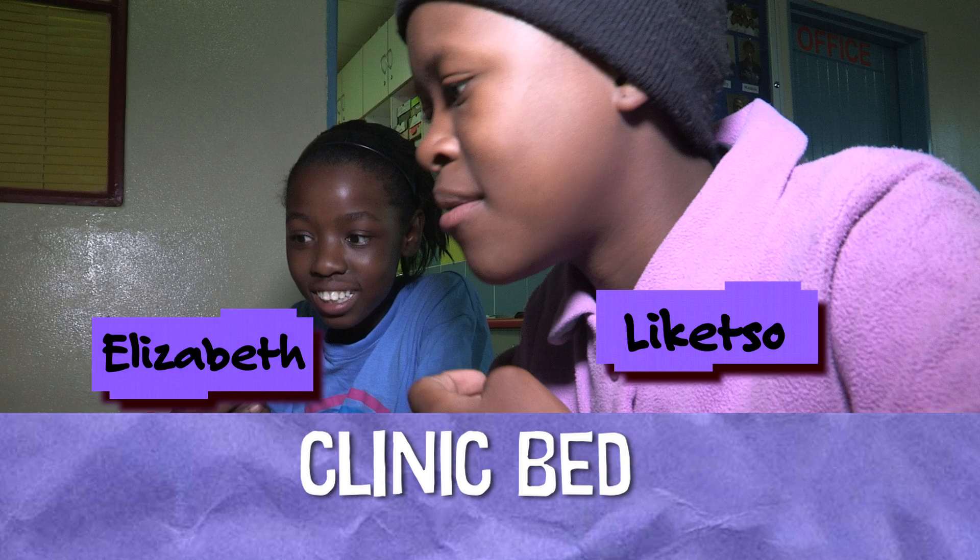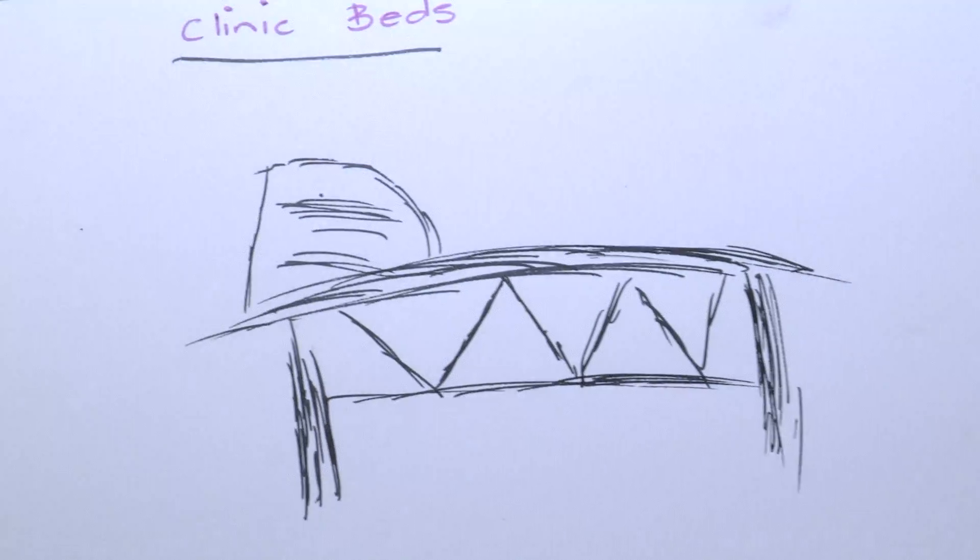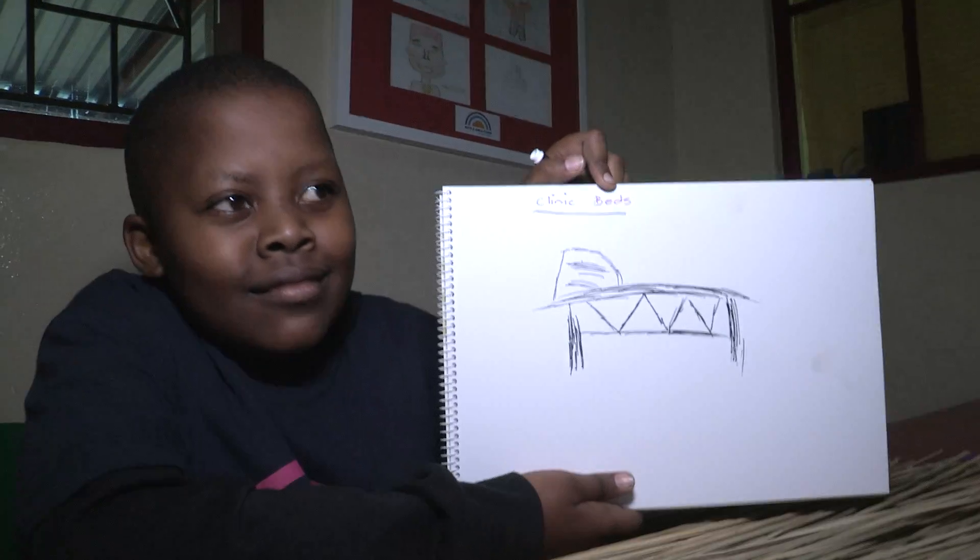We are going to make a tiny place for sick people. We are going to make a small one because we don't have enough materials.